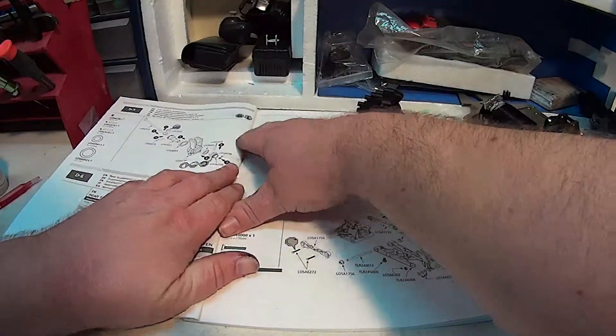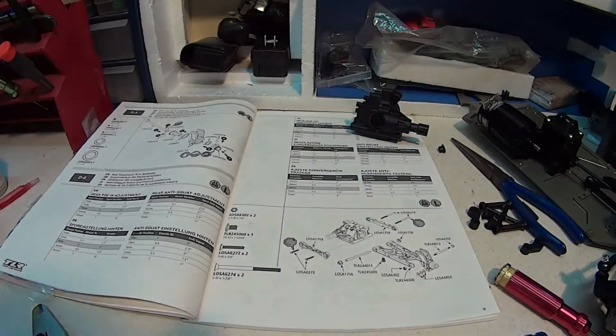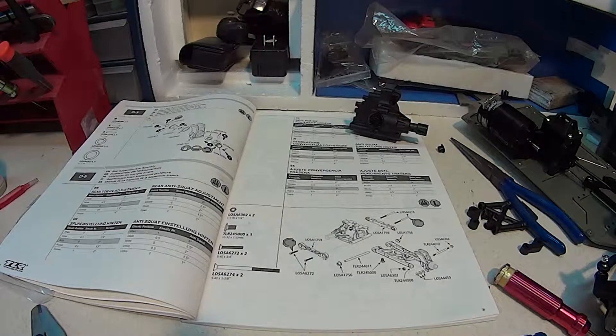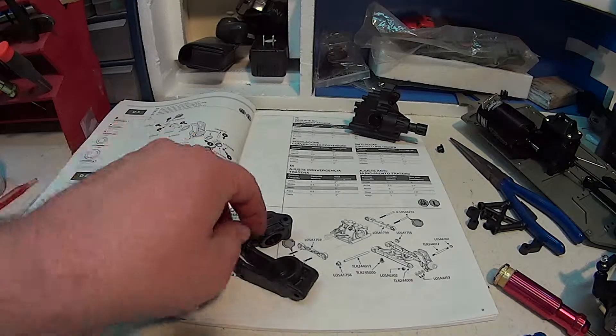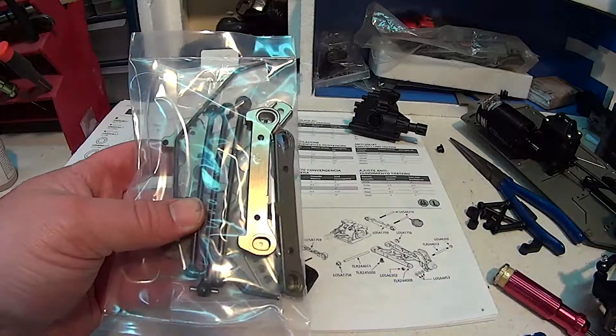The next thing we have on our list is the rear hub and CV assemblies. It's exactly like the front except it doesn't have the steering component, so you don't have to worry about that piece. We need the knuckle or the rear hubs — there's one there and here's two — and we need this bag of bolts.